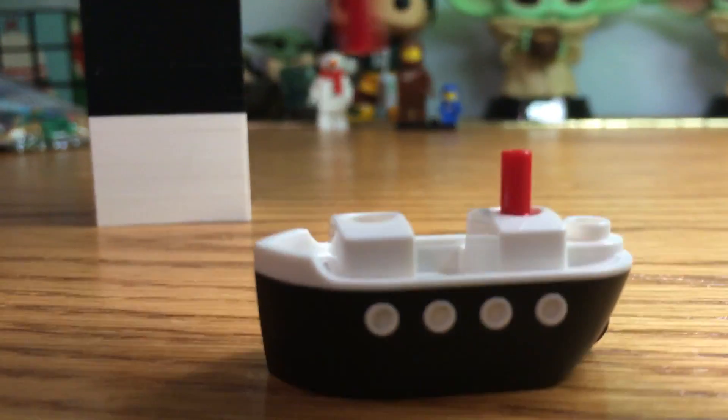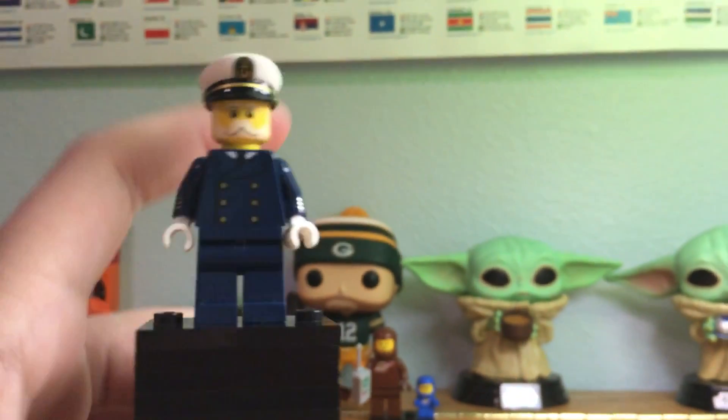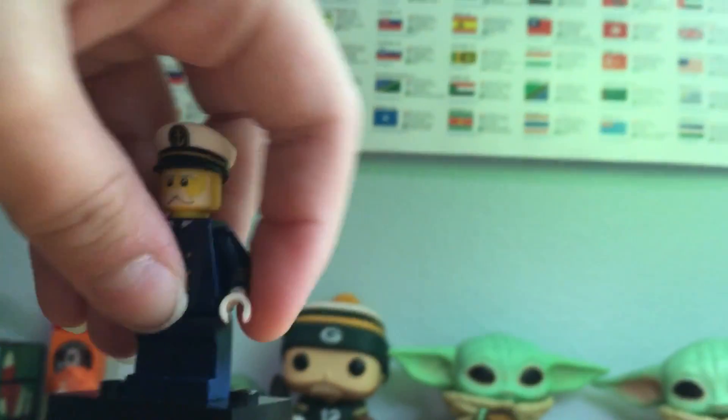Here's without the boat, and here's the boat. These little red pins for the boat you have to put in like so. But yeah, there's the boat, and here's the figure without the boat — he actually looks really good, I really like him. He's got white hands.